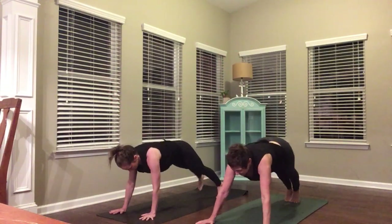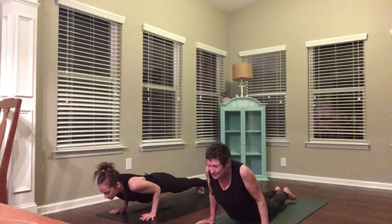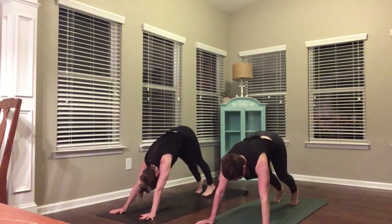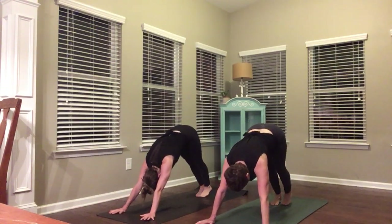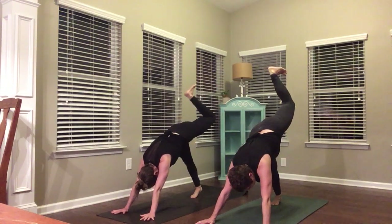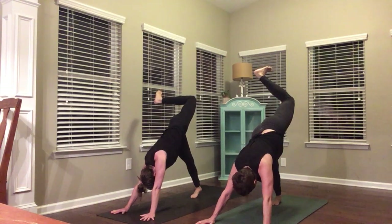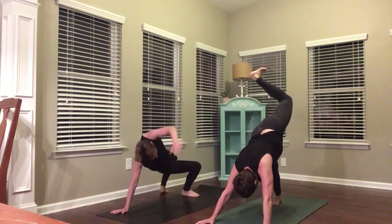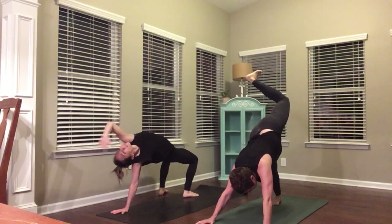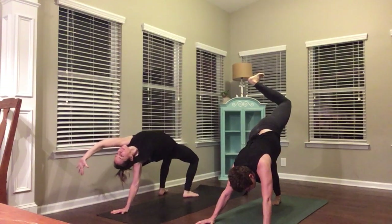Come on back over to high plank. Bring your feet together at the back of your mat and come into side plank, shifting your weight onto your right hand and the outside of your right foot. Flex your toes, look up at your left hand. Lift your left leg if that's available to you. Keep pressing your hips up higher. Come on back over to high plank, shift forward — low plank. Upward facing dog, downward facing dog.